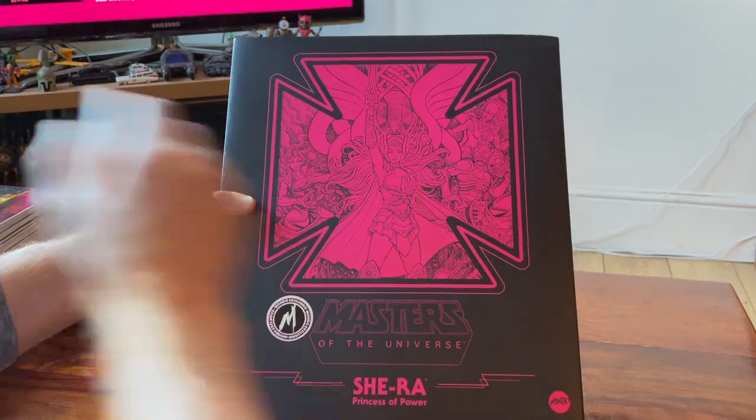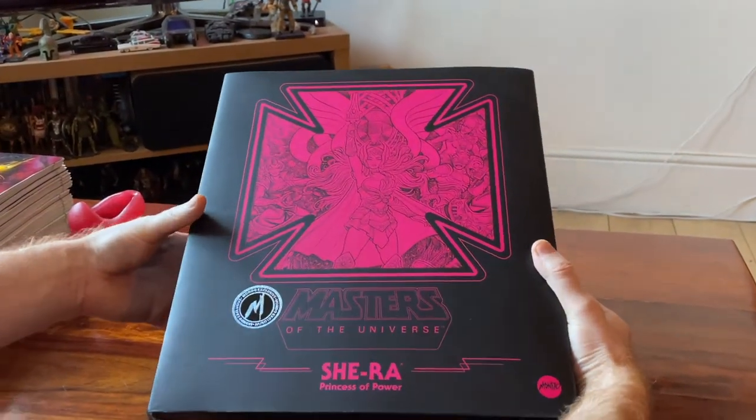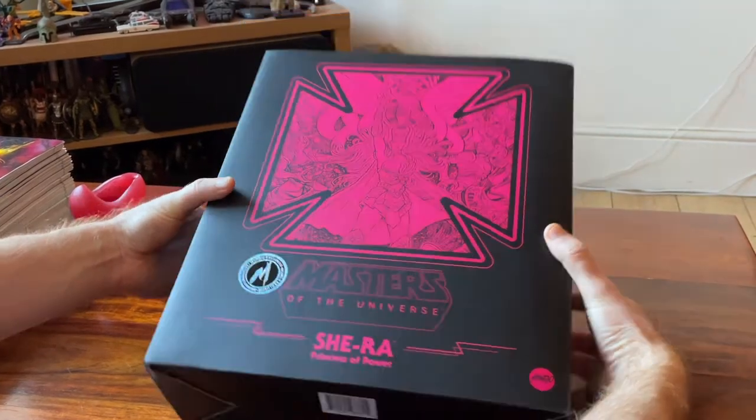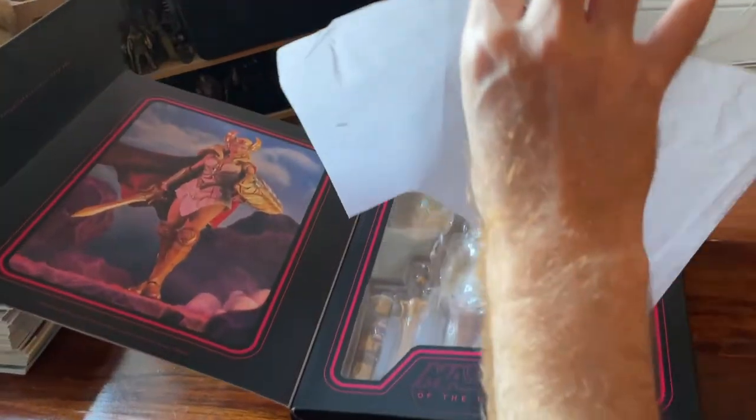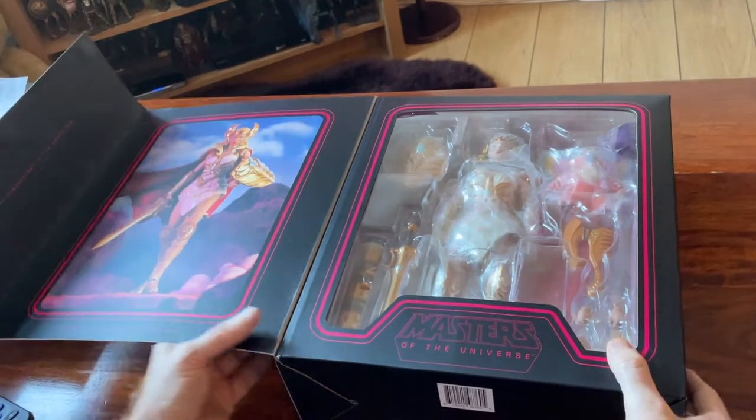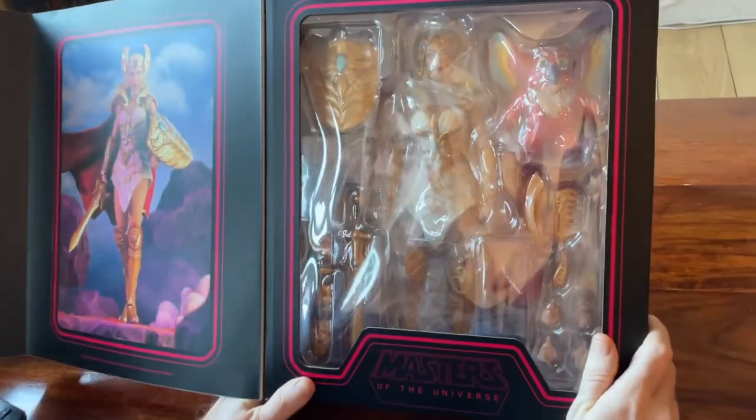This is the Mondo exclusive version as well, so this is extra special. On the back you get the full color illustration — you've got some Horde Troopers, Cowl doing a legger, and you even got Dial-a-Mog down here. Absolutely love those lovely colors. I love the Mondo packaging.